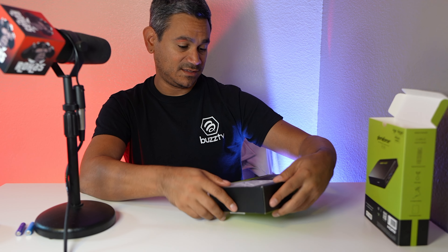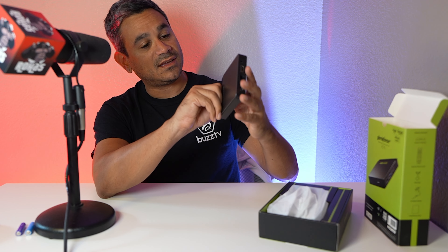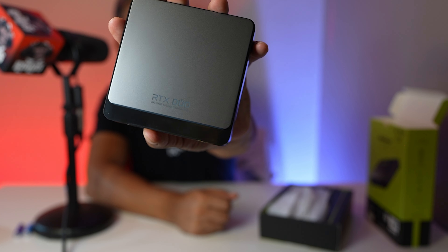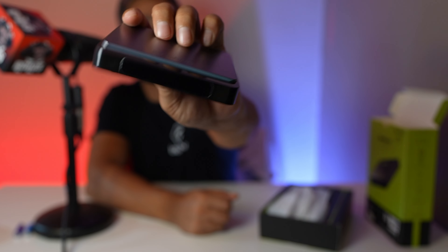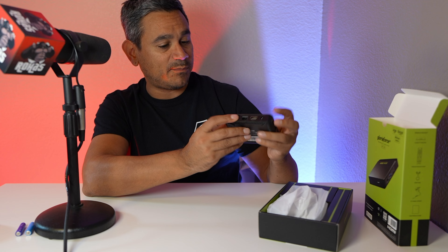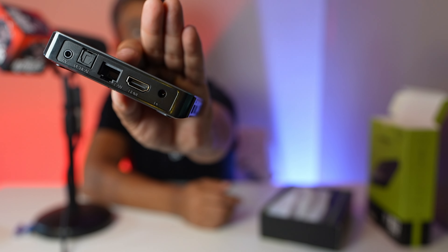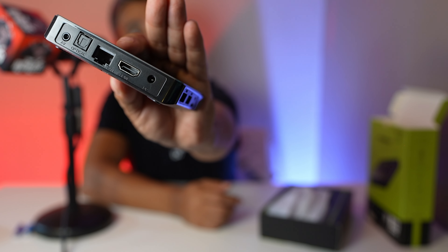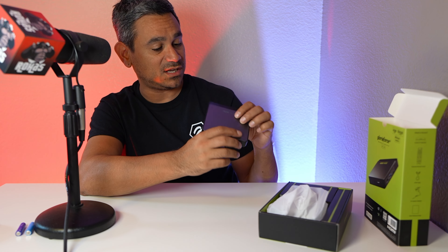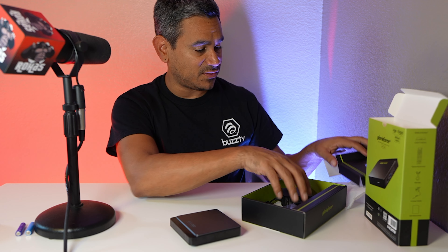Let's look at the device itself — it's very unique. It kind of reminds me of some of the smaller formula-style boxes but it's a little different. On the back you get AV ports, optical out, ethernet, HDMI, power, and a micro SD TF card slot. There also looks to be a little display on the front, which we'll test out.